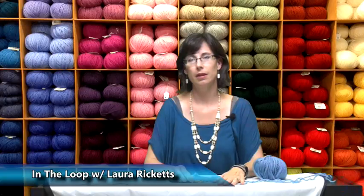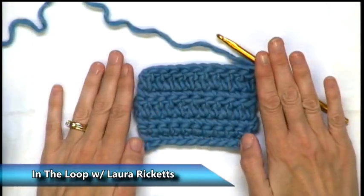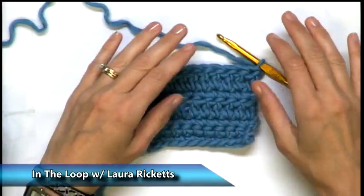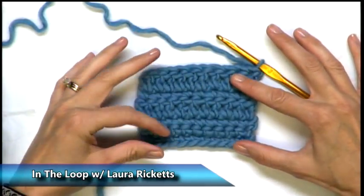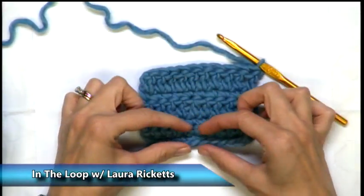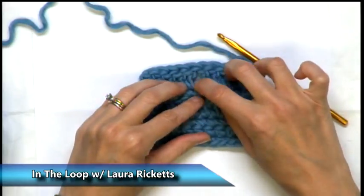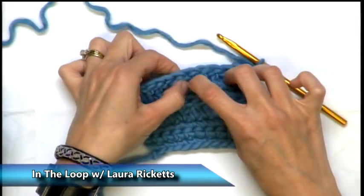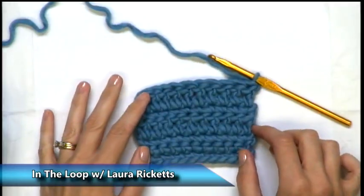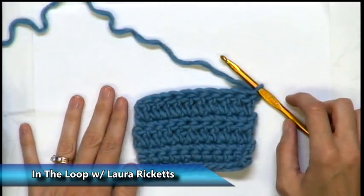Welcome to this segment of Let's Get It Started. We're going to talk about another basic stitch of crochet: half double crochet. Let's take a look at what we're crocheting on here. This is the sample we've previously worked on with single crochet and with double crochet. We can tell the difference according to how short the rows are, or if we have this little bit of a slit between them. This is our double crochet. A half double crochet is a little bit of both of them.